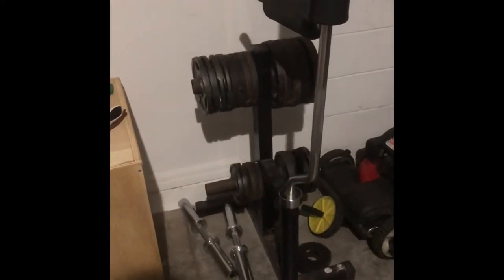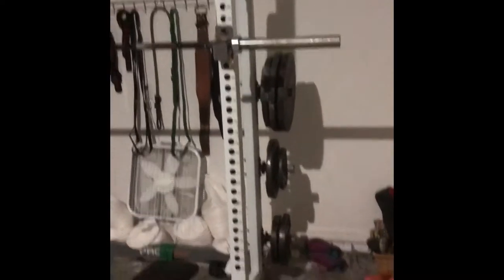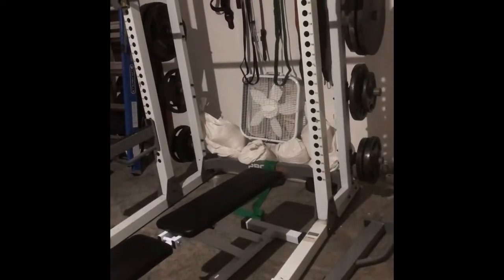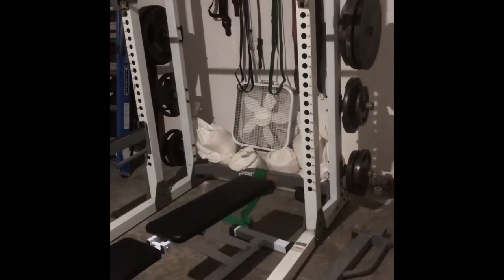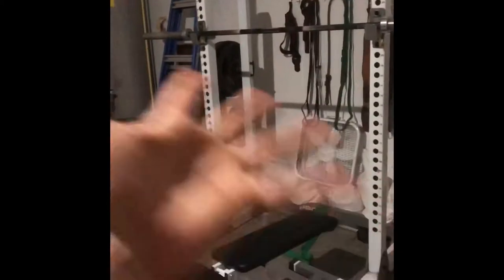They also had the bench and the weight tree — all that for $200. I was like, hell yeah. They were pretty far away but it was worth it. I got a trailer and went and got it; it was already disassembled. I don't really see a need to upgrade right now because nothing's wrong with it — why get rid of it if nothing's wrong?